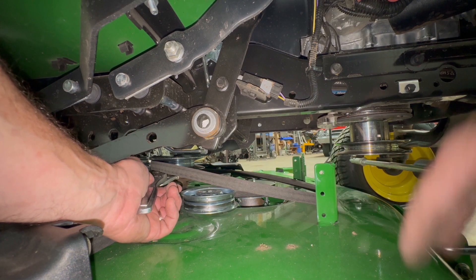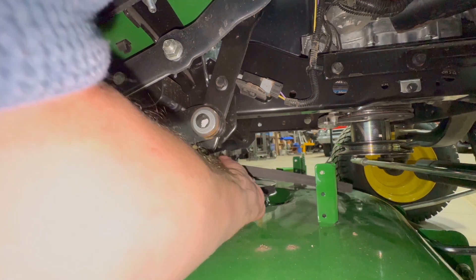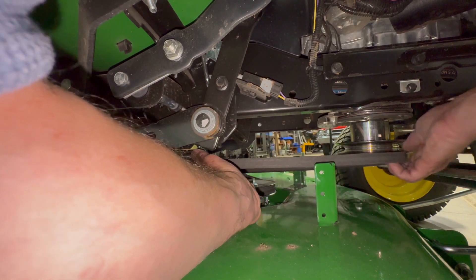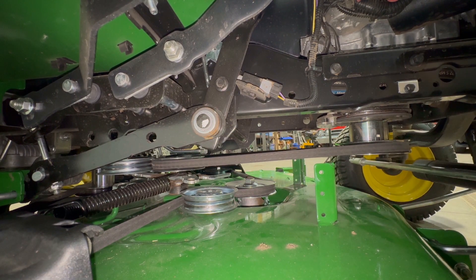As I showed earlier in the video, I'm going to use this three-eighths ratchet to take the pressure off of that pulley by turning counterclockwise, and that will give me the room I need to be able to slide the belt onto that pulley. It still took a little bit of effort, but I think a lot easier than just trying to manipulate it by hand.